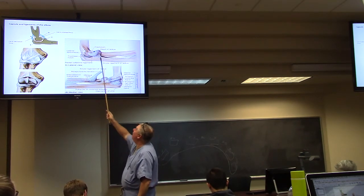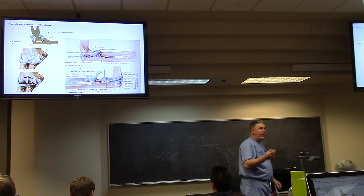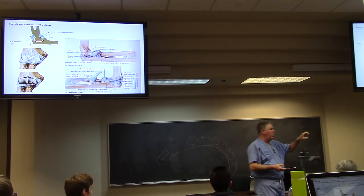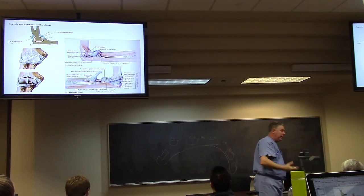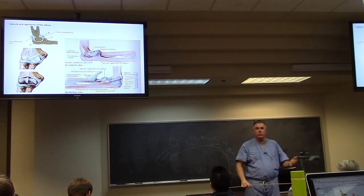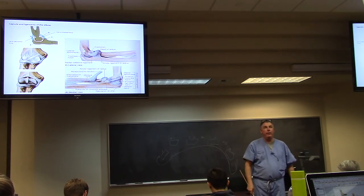That lateral ligament joins what's called the annular ligament of the radial head — a ligament that wraps around the head of the radius. As you'll see in lab, the annular ligament forms a ring that the radial head rotates within. So you've got the radial collateral, the medial collateral, and the annular ligament of the radial head — those are the three main supporting ligaments of the elbow. I'll find them in a cadaver today so you can see them.